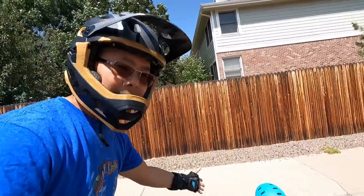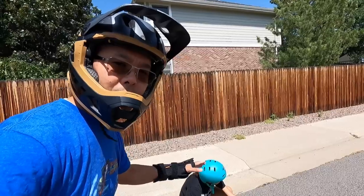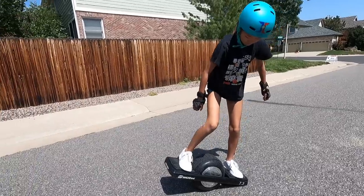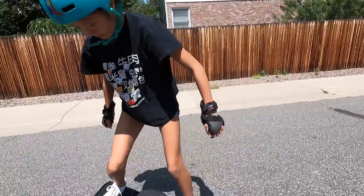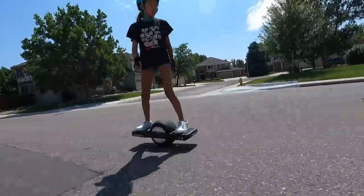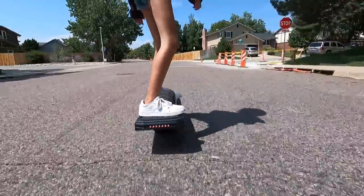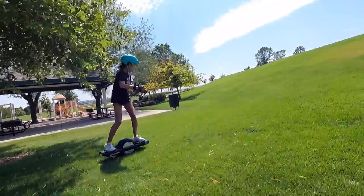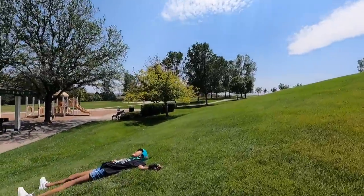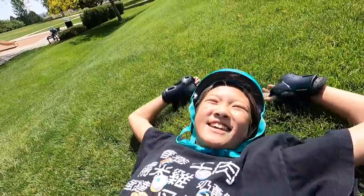I am here with my daughter and she's going to try the not-a-real-one-wheel one-wheel and see if she can figure it out for the first time. There you go! How is it? It does not like hills.